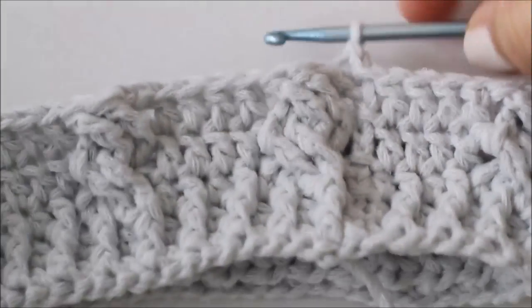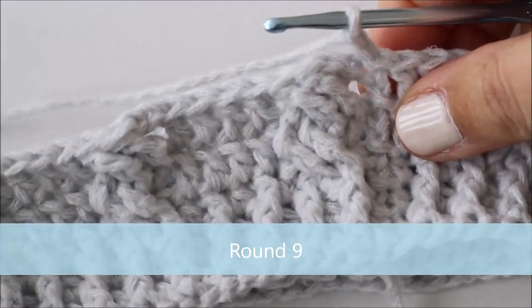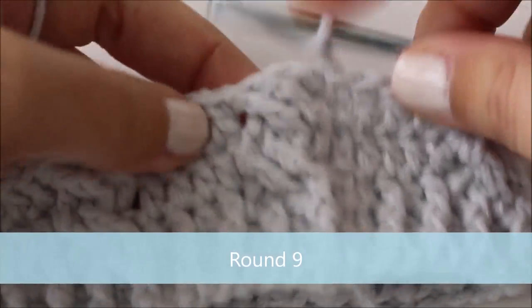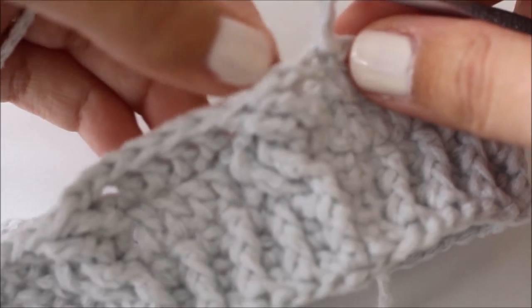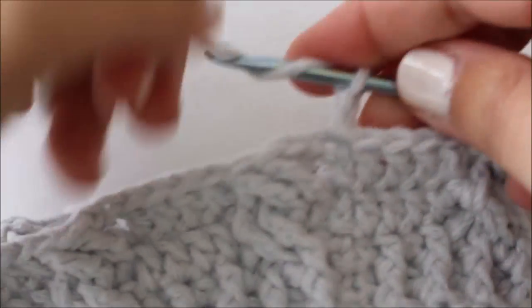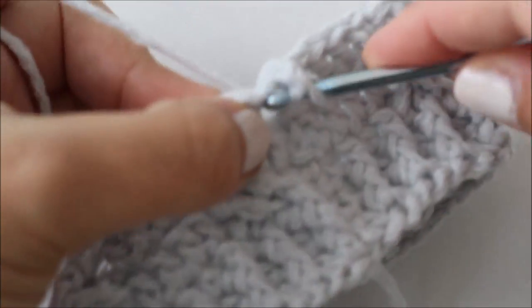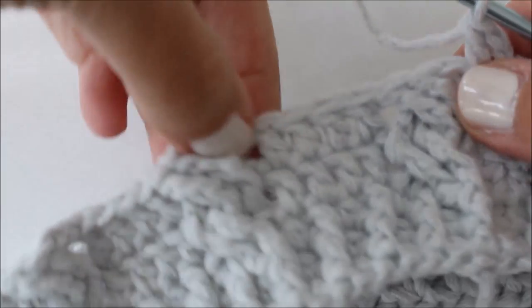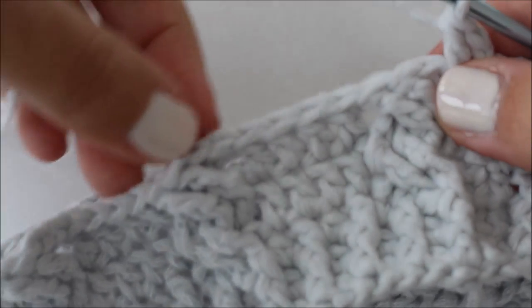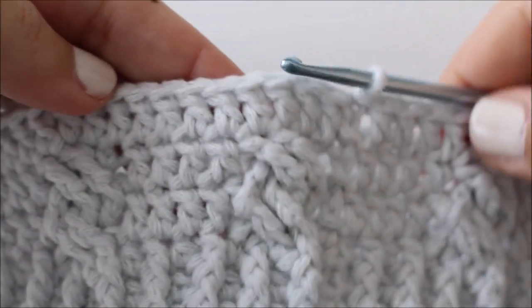I finished round eight. For round nine we get a bit of a break and we're just going to double crochet all the way around. Make sure we're going into every stitch along the top here — we don't want to leave out the ones that are tucked in behind. Just focus on the top and make sure you get into every stitch.